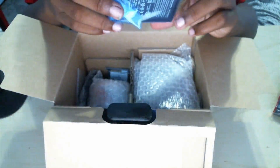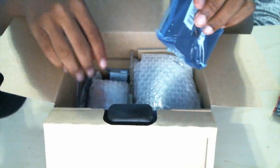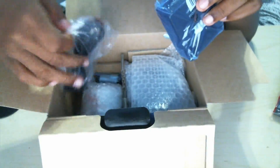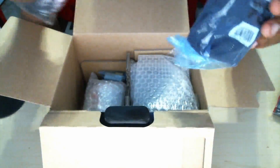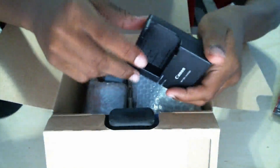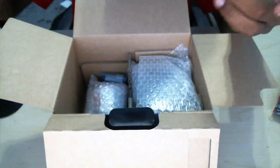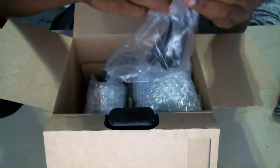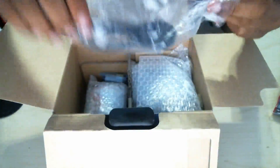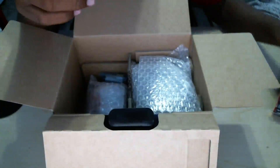Next we have the battery charger. This is what the battery goes into — you get the cord right here, plug this part into the wall, plug it into the charger, and put your battery in there. Let me open this so you guys can get a quick look at what it looks like. You can open the plug here. I'm not sure if the battery comes charged or not, but I'm probably going to charge it anyway. That's just the power cord.